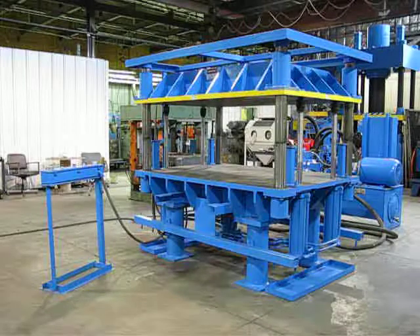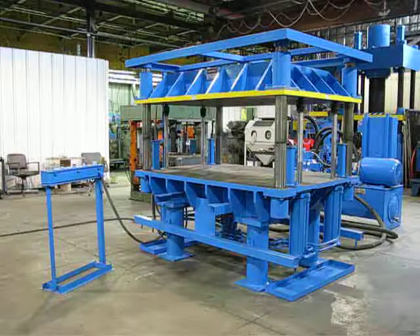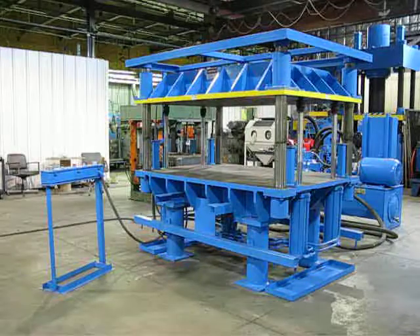This is press number 2075. It's a four-post 50-ton down-acting press and power unit with controls. It's got a 30 horsepower power unit.